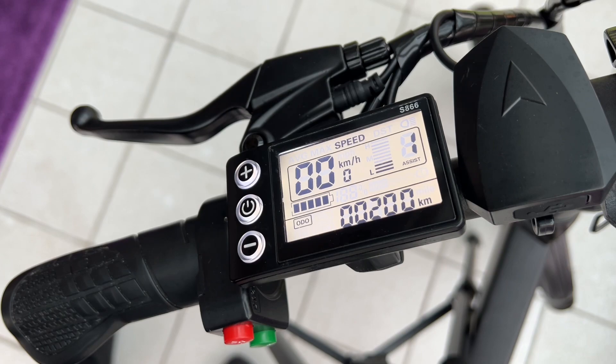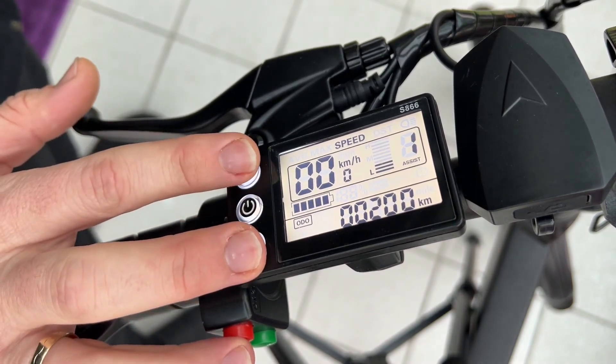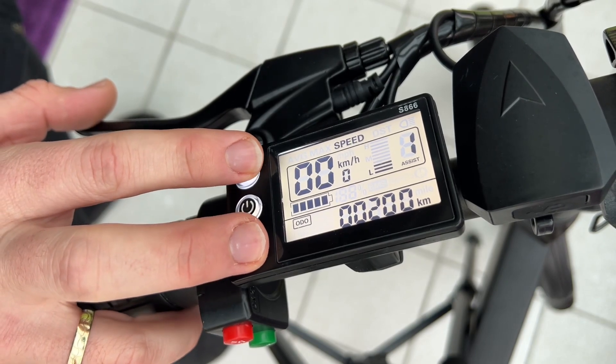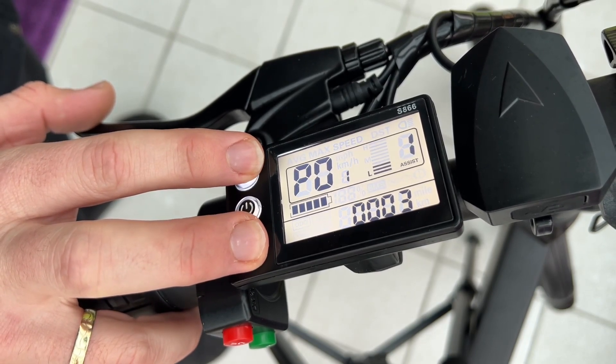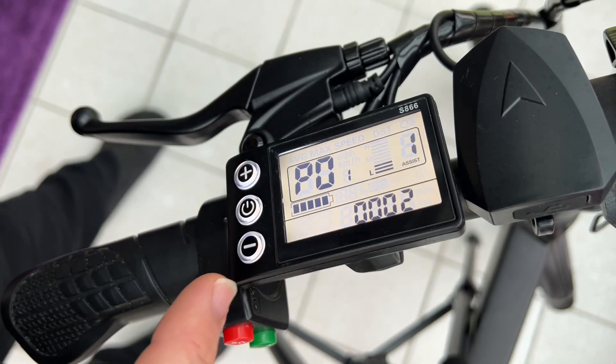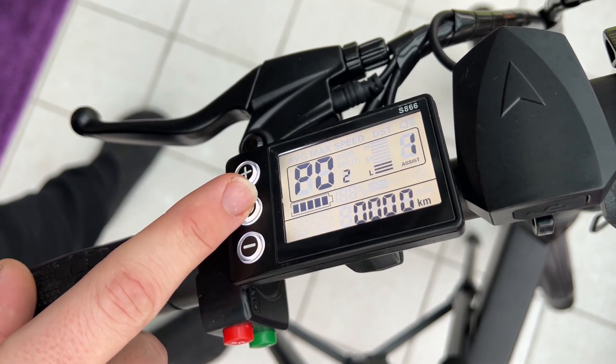Of course you can unlock it for a lot more if you like. We have to short press the power button. After this we are in, then we simultaneously press and hold the plus and the minus key for approximately five seconds. The display interface enters interface number two, as you can see.